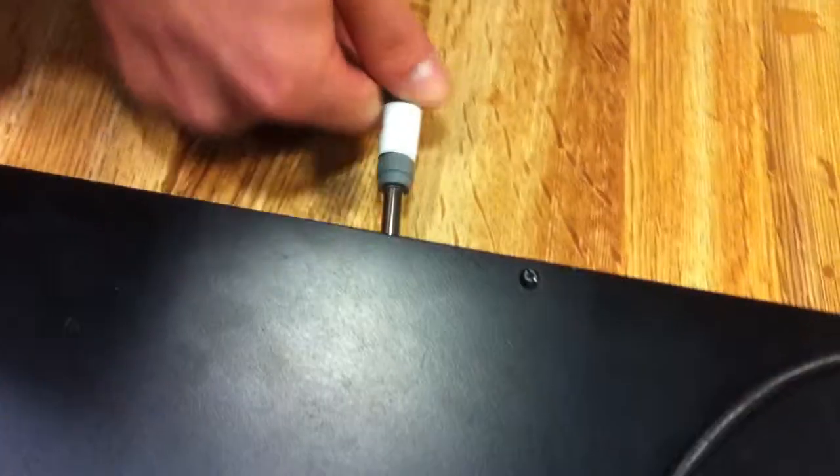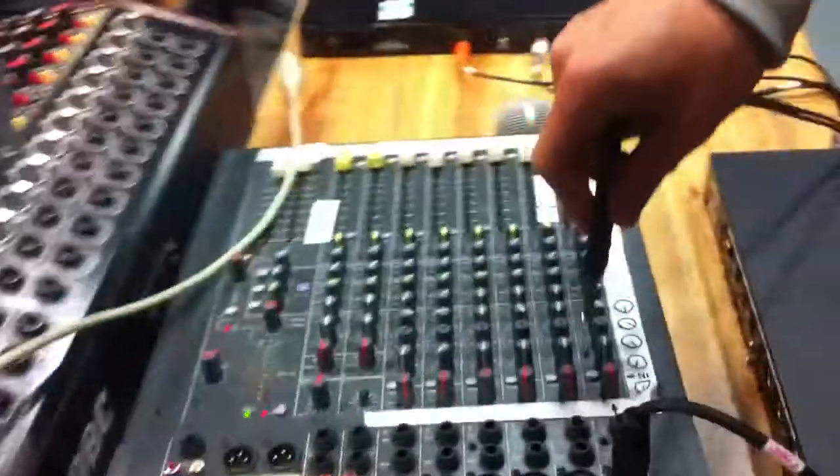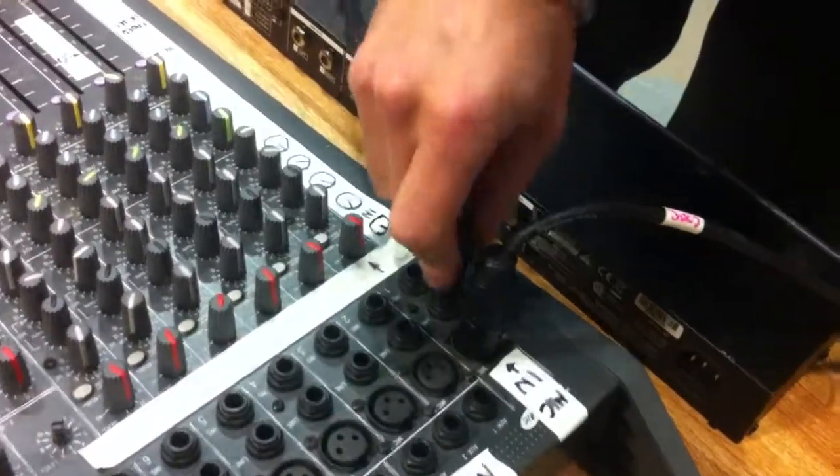Put this one into the compressor. Put this one into line-out, this one into line-out, this one into in. And then get that into this one there.